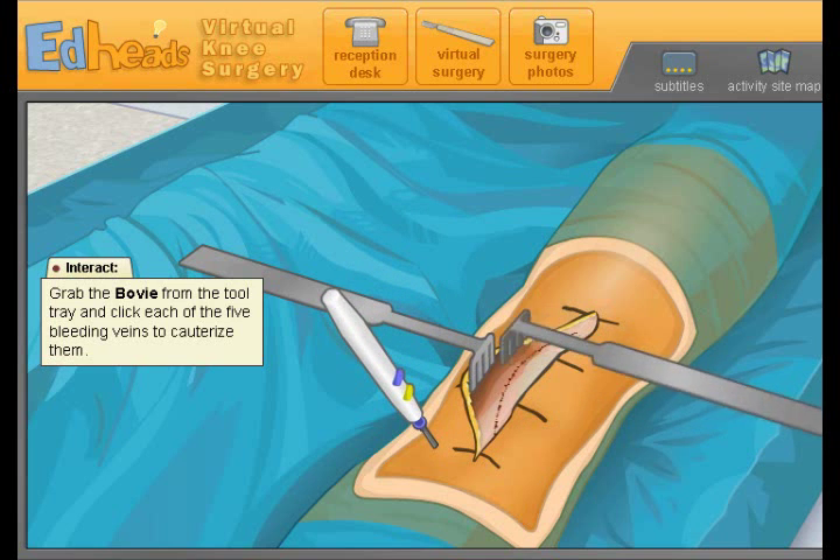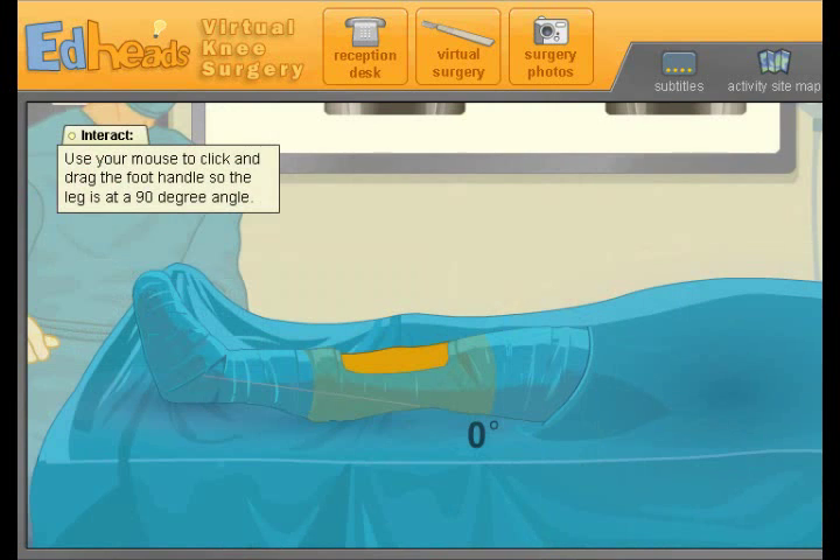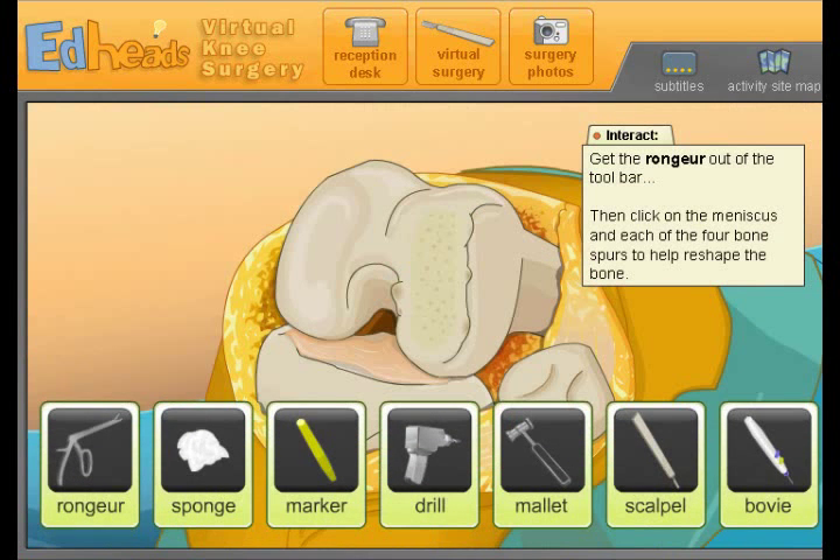The rake retractors fold the skin and tissue out of the way, exposing our patient's knee. To operate, we need the patient's knee elevated and bent so the bones are fully exposed — alright, so it needs a 90-degree angle. Now the leg is at the proper angle. Use the rongeur to remove the anterior cruciate ligament, or ACL, the meniscus, and any bone spurs that may be lurking about.